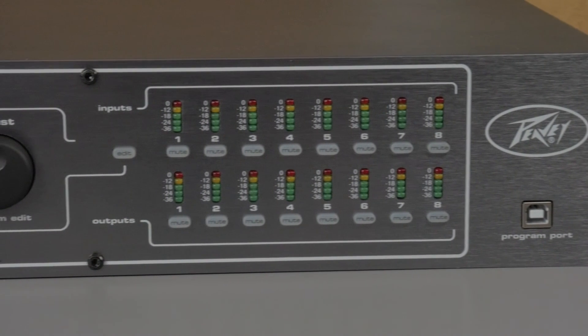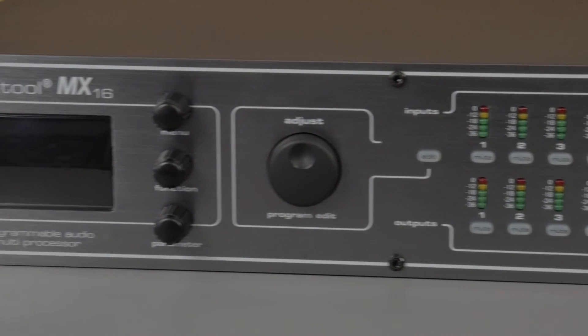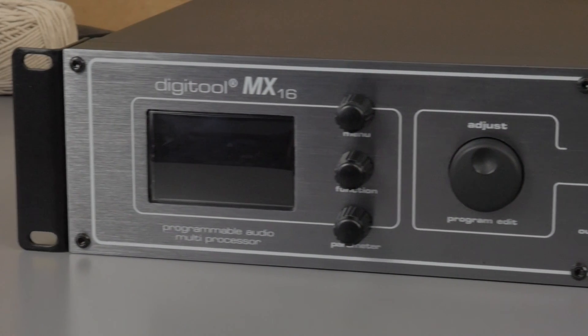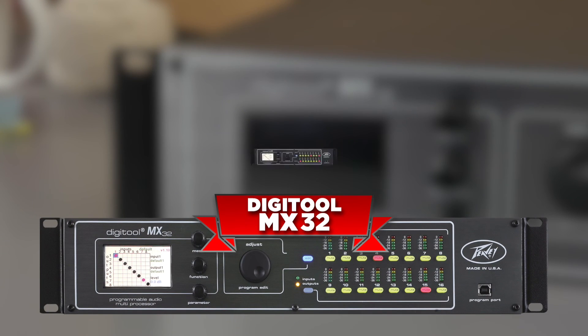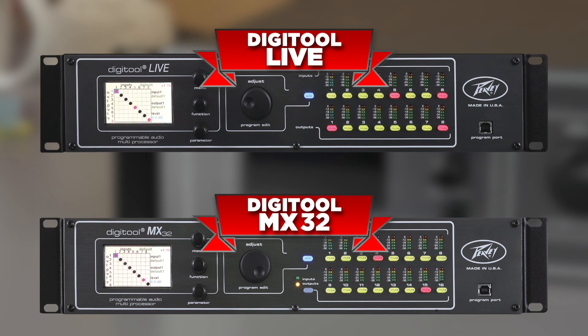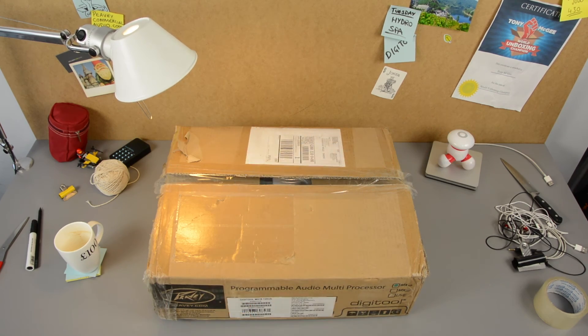It sure has a lot of features for an inexpensive and unassuming gray box. If this one isn't man enough for you, it does have a big brother with twice as many connections, or a live version with XLR plugs for rental and gigging types out there. Let's get this back in the box so I can appreciate where it came from.